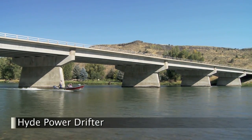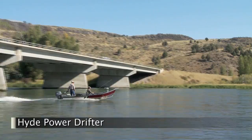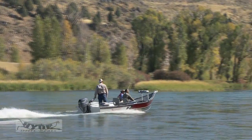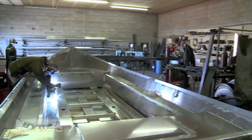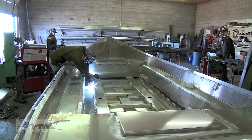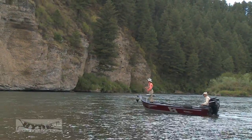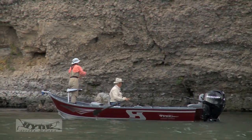The Hyde Power Drifter is becoming the go-to boat for a number of fisheries, like the South Fork of the Snake and the Bow River in Canada. Made in Hyde Drift Boat's custom design shop in Idaho Falls, each is a custom boat tailored for the ultimate in fishability. This remarkable design combines the advantages of a power boat and a drift boat.